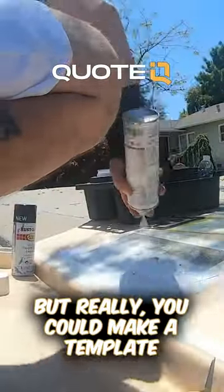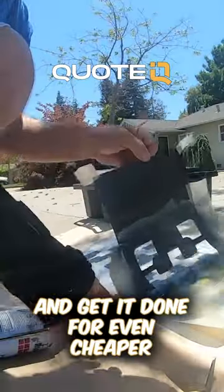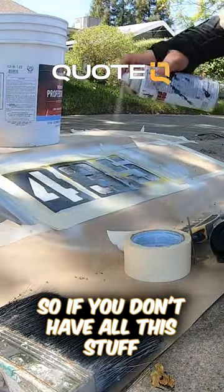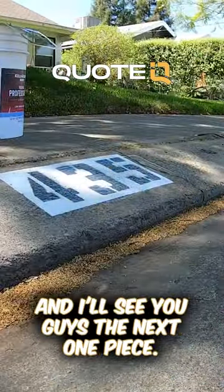The way I did it is I went out and spent about 30 bucks on material. But really, you could make a template out of some cardboard — that way you don't have to use all the paper and tape, and get it done even cheaper and even faster, honestly. So if you don't have all this stuff in your garage already, check out the top link in the description. See you guys in the next one. Peace.